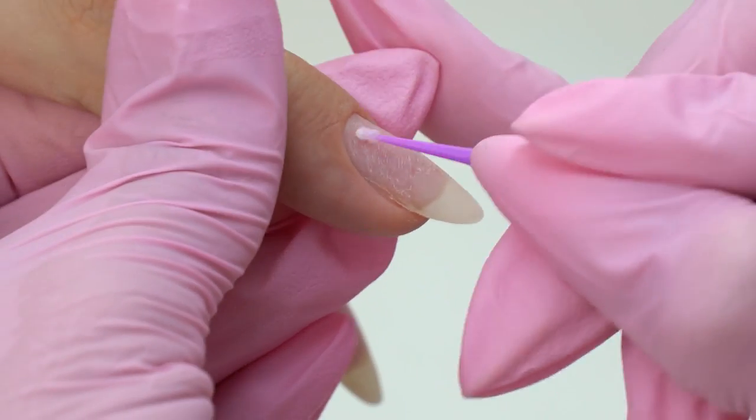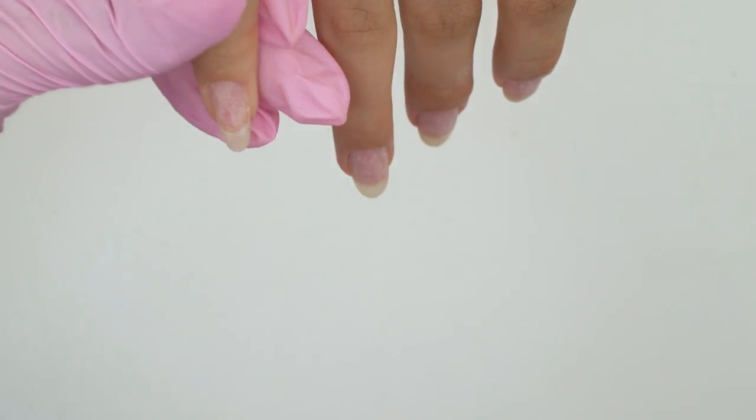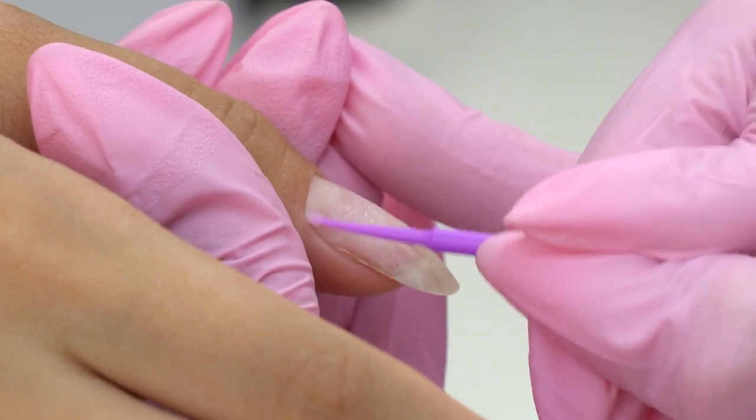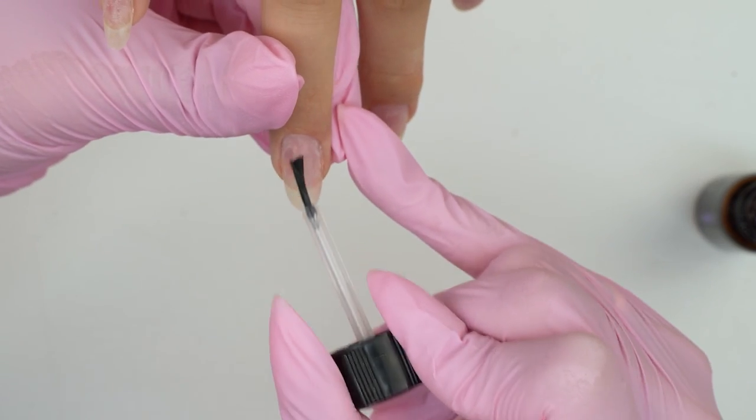Now we can see how thin some of the nails are — they look red. This indicates that a previous nail tech did not remove the coating down to a thin base layer, but right down to the natural nail, which results in damage.